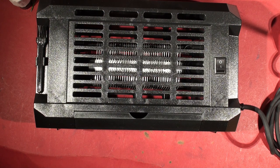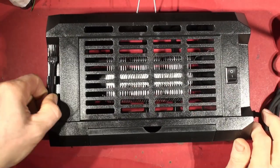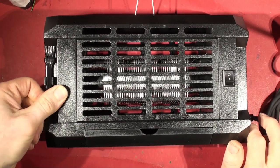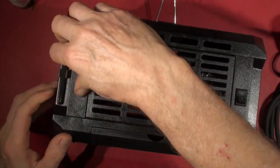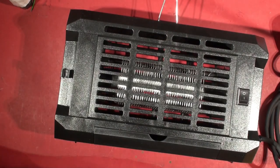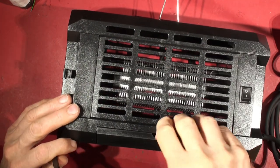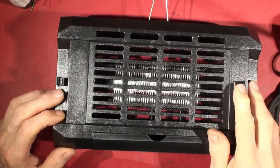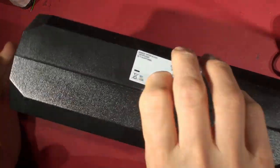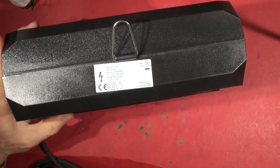We'll see what those extra pieces are for when we read the instructions. There's a little clip-on brush at the back - presumably for cleaning - though it's quite stiff and a struggle to get out of the holder. So we've got this little brush, an on/off switch, a hanging hook, and a nameplate. It's a bit rattly but there you go.